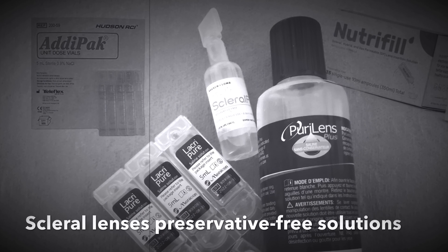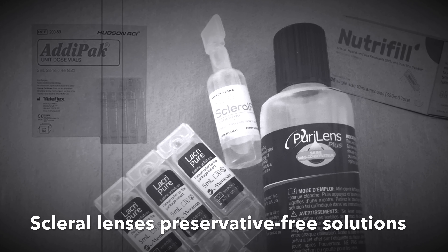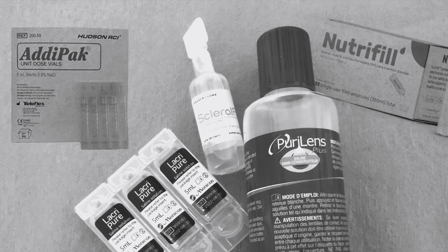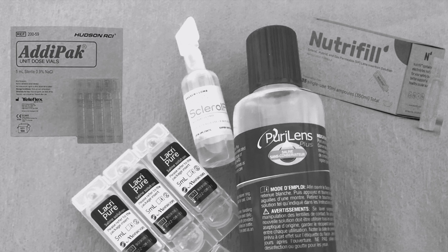Hello and welcome to today's video. Its purpose is to let you know about different kinds of solutions available to fill scleral lenses. I believe it's important to know about different options just in case we cannot find them or our current solutions are not working.